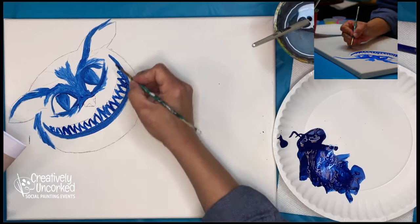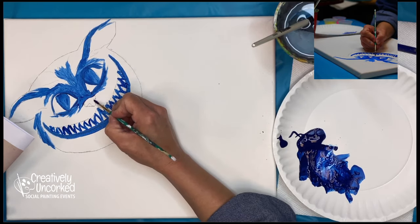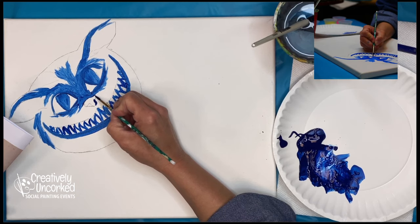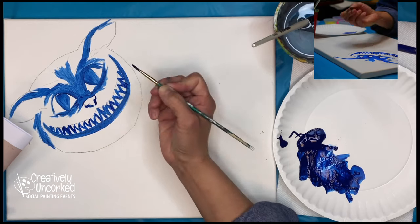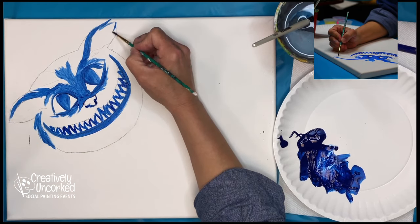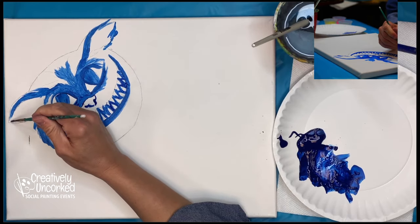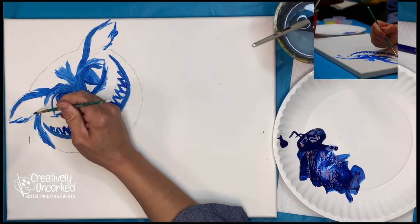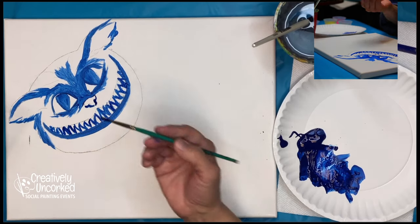I'll leave his top lip alone — he's got some good sharp teeth in there. I'll come in and paint this dark right around his nose, just the little bottom edges there, then come in just a little bit on the ears. Some of this I'll come back over with more of a purple color, but right now I just really want to get my darks, my blues, in there.